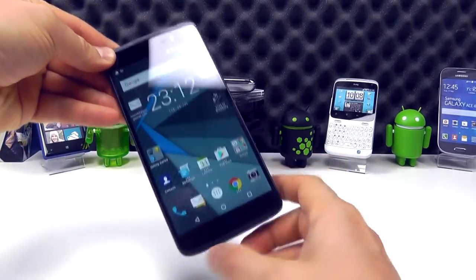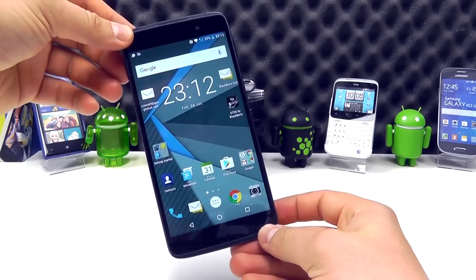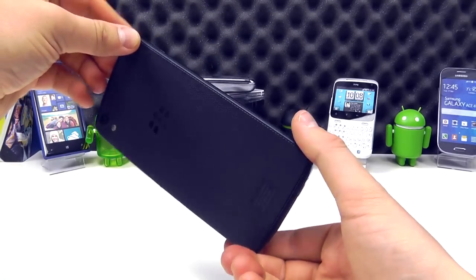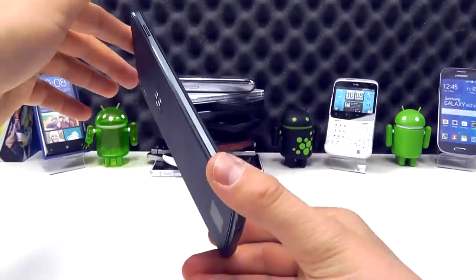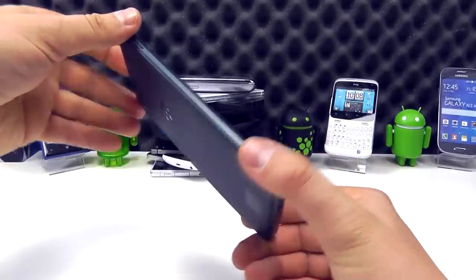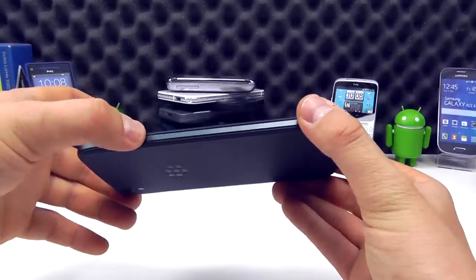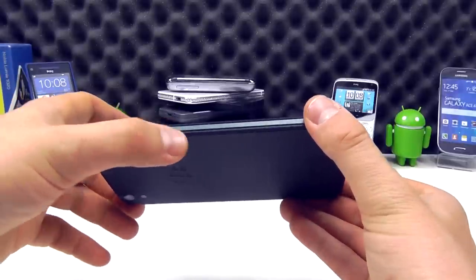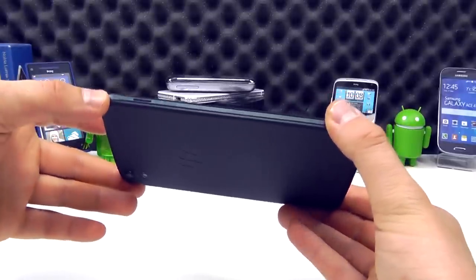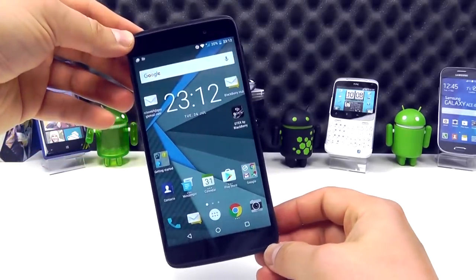A little disclaimer: this DTEK50 that we have here is a pre-production sample. So although it has officially been announced, there are a few small differences on this device compared to the final production version. The primary thing being the colour around the edges — we've got sort of an all-black kind of grey finish here, whereas there is actually a silver trim on the final production model. But let's take a look at the device nonetheless.